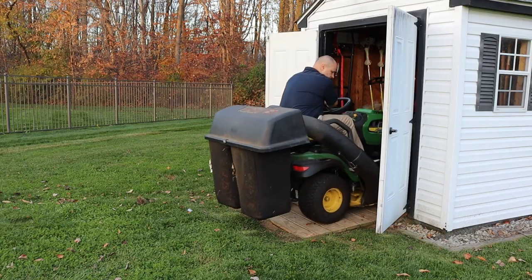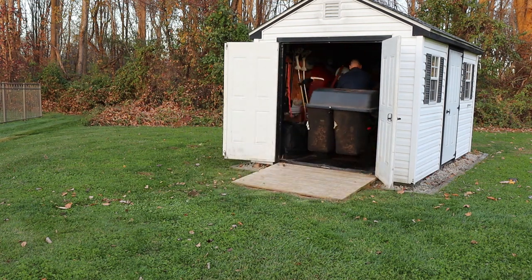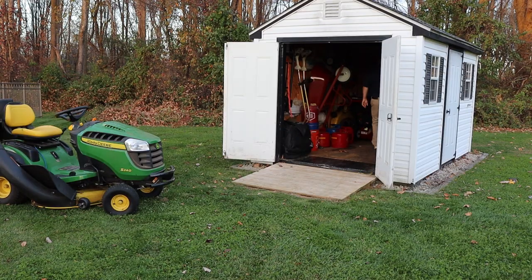A few months after building this ramp, I gotta say I'm really pleased with it. It's really solid, and I know it's going to be here a long time. The grass has grown in and the deck boards have dried out, forming the spaces in between. I hope this video helps you with your ramp build. Thanks for watching.